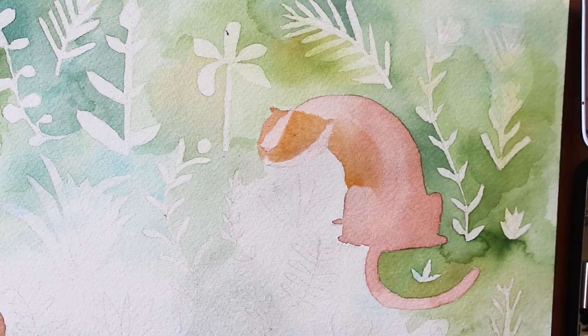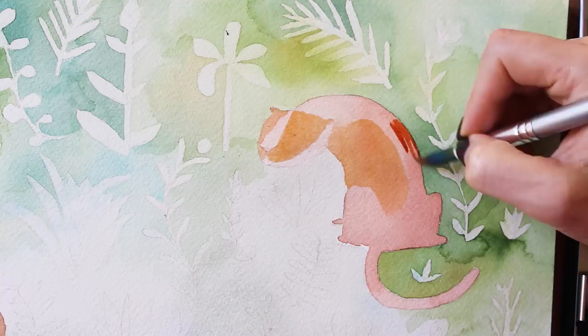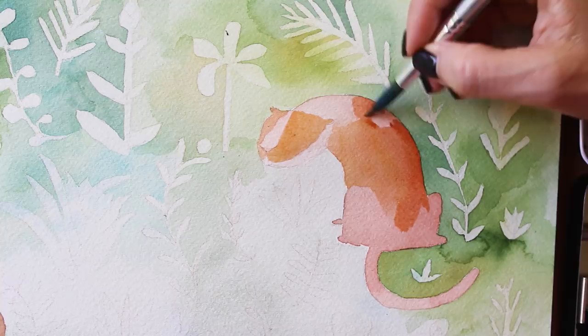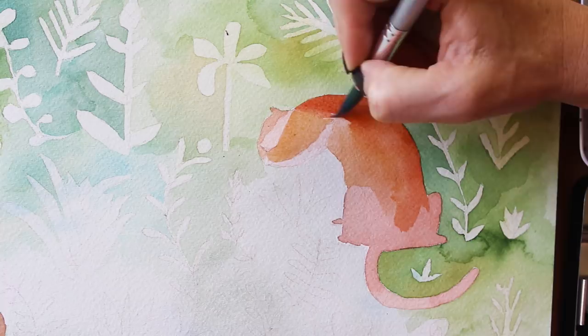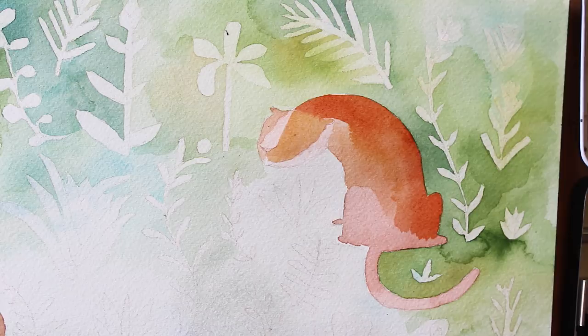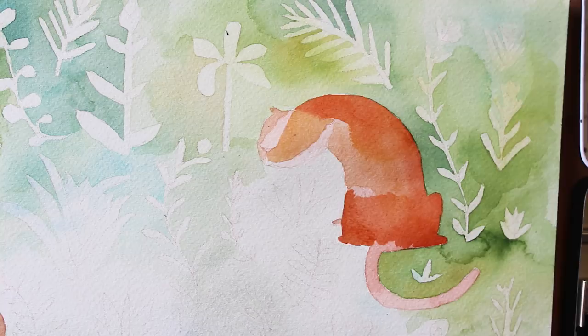Depending on where the tigers' limbs, nose, and facial features are, I go ahead and paint around things like the nose, then leave it to dry just a little bit. It'll dry just enough to where you still get a little bit of definition — if I had painted it all right away, it would all run together into the same color. This is just a trick to get not a hard line, but a soft line.